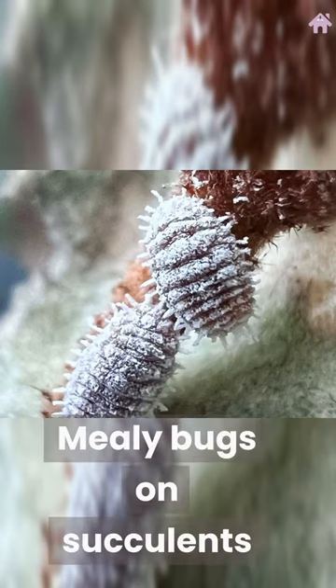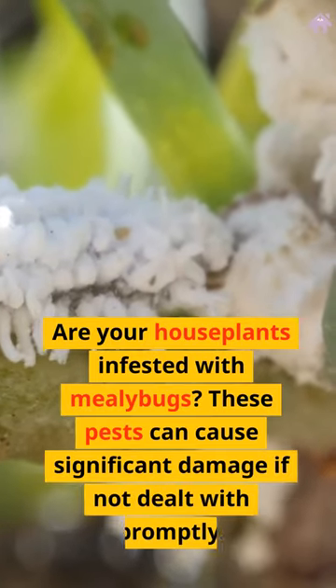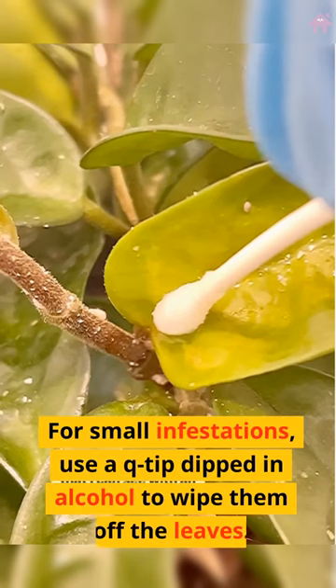Mealy bugs on succulents. Are your houseplants infested with mealy bugs? These pests can cause significant damage if not dealt with promptly. For small infestations, use a q-tip dipped in alcohol to wipe them off the leaves.